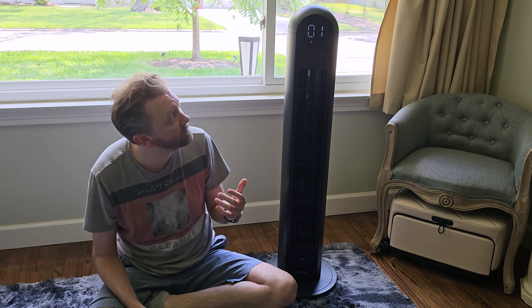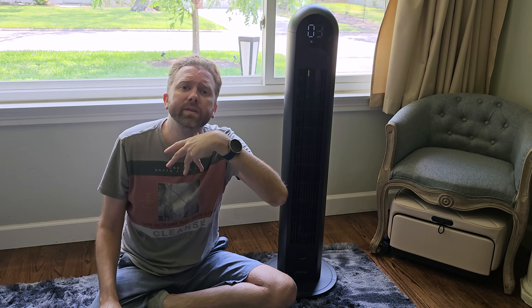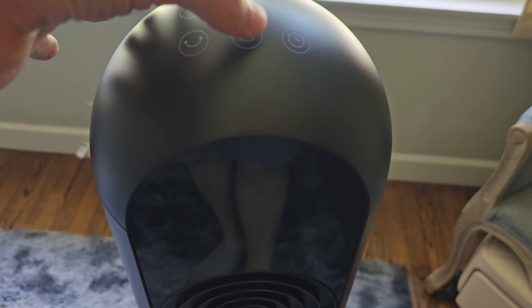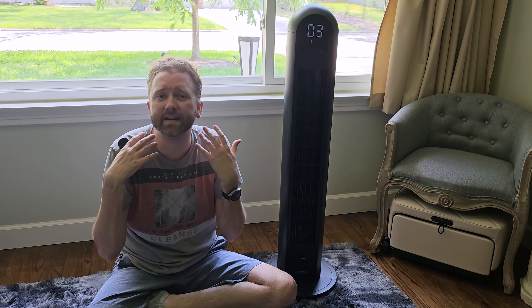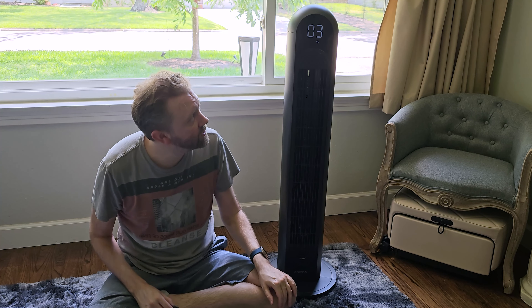Now let's cover the modes. As you can see, right now I have the cloud with the little lines — what that is meant to do is simulate a natural breeze. It's going to ramp up to the max setting, which here is three, and then after a little bit it'll dial down and dial back up, so it feels like a breeze rather than stagnant air. If that's a feature you like, it's there.